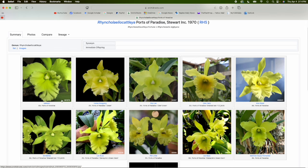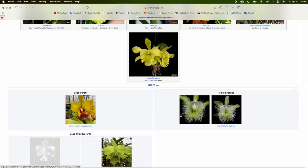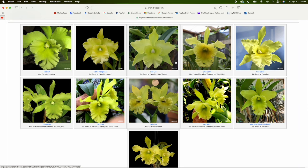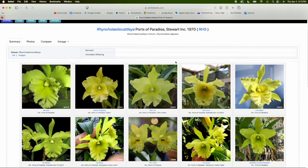They look pretty uniform with a little bit of diversity, but mostly pretty good. If you go down on the page you can see the parents of the orchid you searched for. This is Rhyncholaeliocattleya fortune, and the parents show it is 50% Rhyncholaelia digbyana — that's what gives rise to the really ruffled lip you can see in all of the Ports of Paradise.